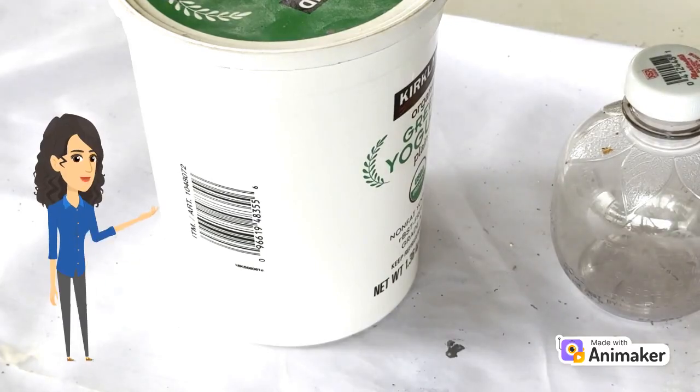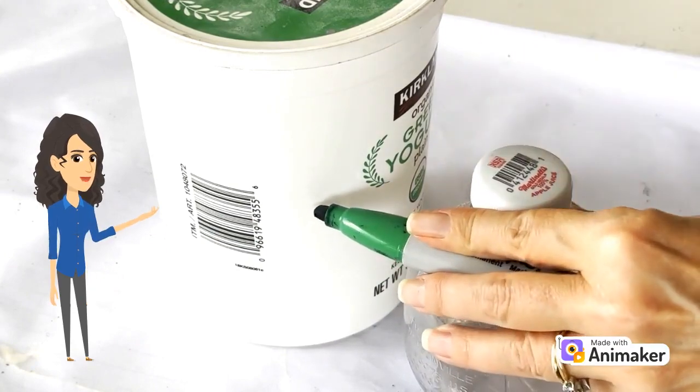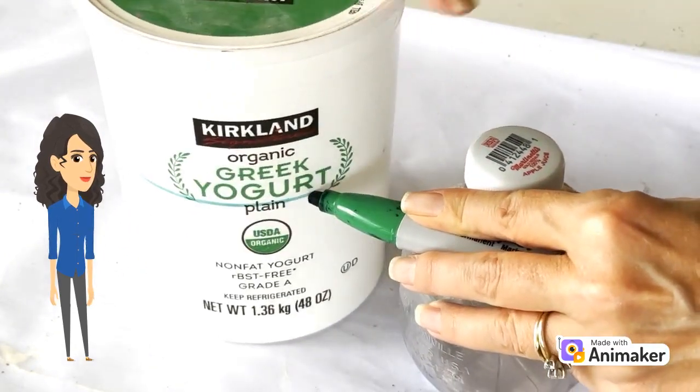Hi! Here's how you can get a straight line around something round so you can cut it out to the size you want.